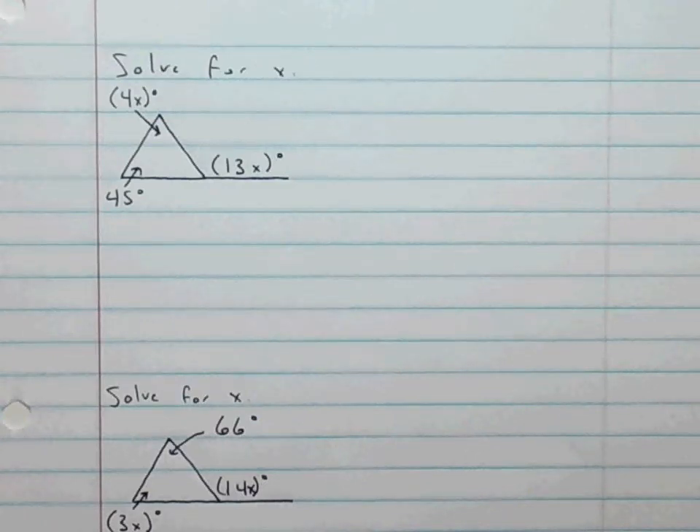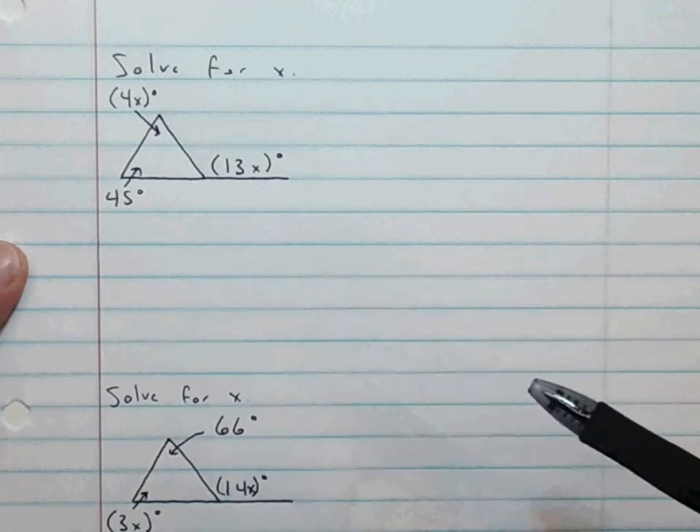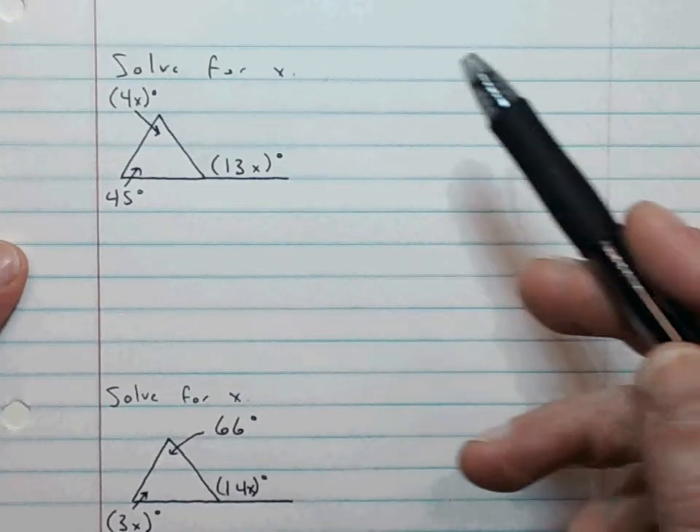In today's video, we're going to work on solving for X when given two interior angles of a triangle and an external angle of the same triangle. You may have seen a previous video by me about how to do this, and I'll be honest, that was a complicated process. I had a realization that there was an easier way, so here's that. I make mistakes, too. That's okay.